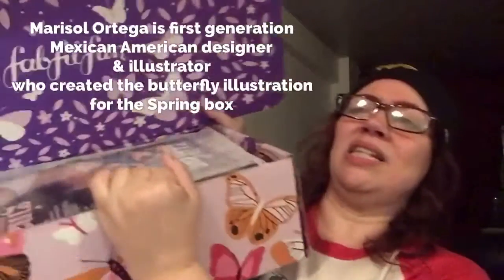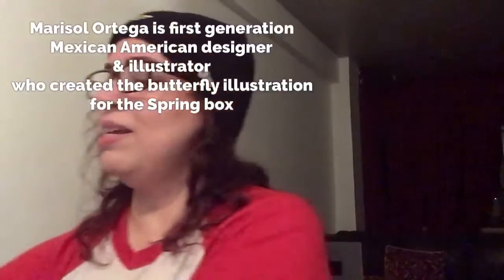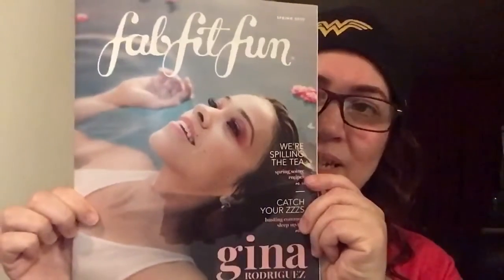It's so pretty — look at the design inside the box. Beautiful, right? The first thing in here is, of course, the lovely brochure magazine and Gina Rodriguez is on the cover. The FabFitFun box comes quarterly — winter, spring, summer, and fall.